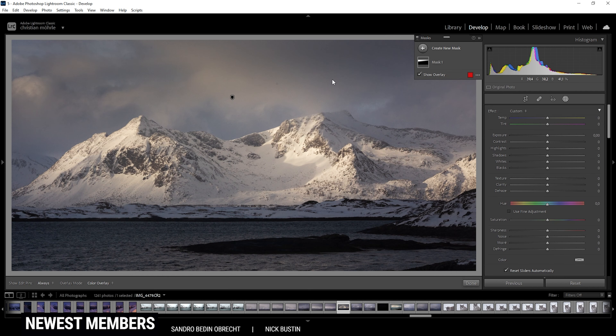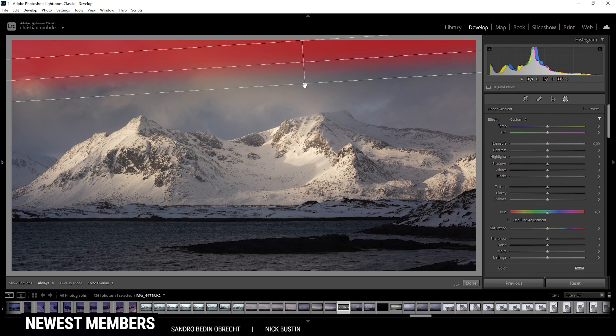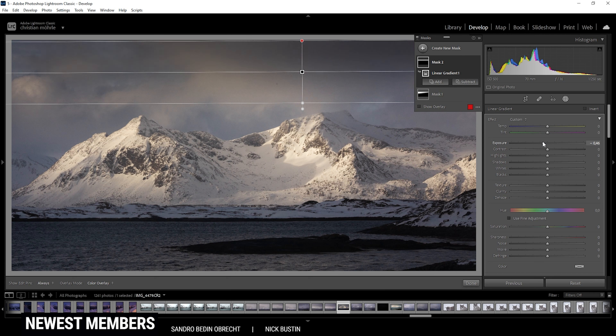And I do want to add another linear gradient for the very top part, and again bring down the exposure. Making the top area darker. You can see it's getting a little yellowish up there — we can counter this problem by bringing down the temperature. Also, you might notice it's getting a little grainy in here, so we might as well drop the texture a bit, as well as the clarity, and maybe apply some noise reduction. Because in those clouds we don't need any structure. So that's working pretty good.